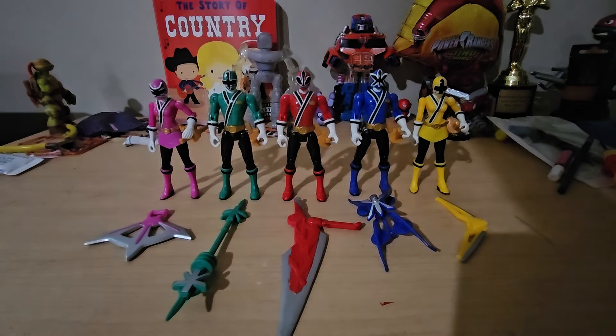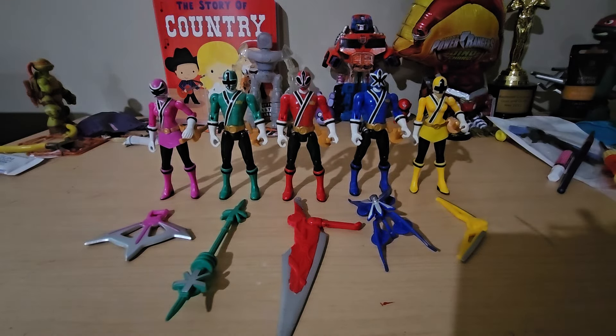Hey y'all, the Lone Power Ranger here, welcome back to the channel. Today I'm reviewing the four-inch Power Rangers Samurai figures in regular mode. They look great as a group — this is the first time I've actually posed them as a group and I am absolutely in love. I have never had a full set of Samurai Rangers before, except for the Mega Mode, but I got those roughly at the same time I got these so it kind of balances out.